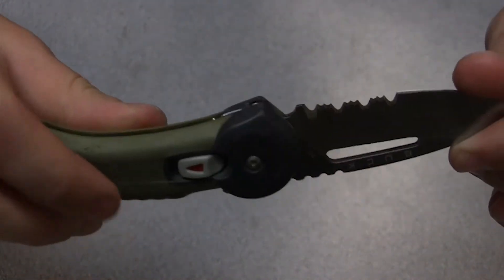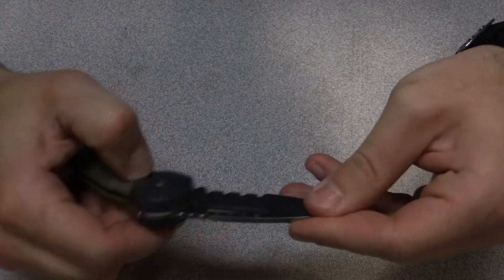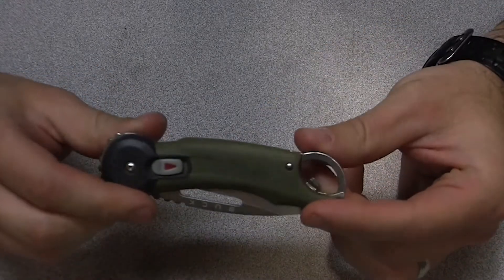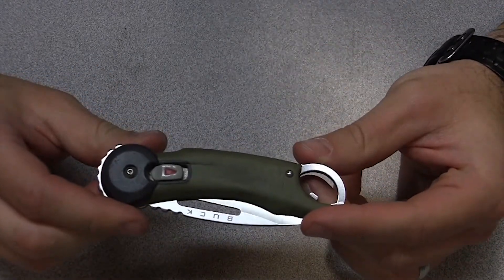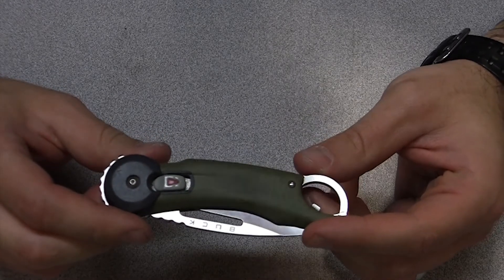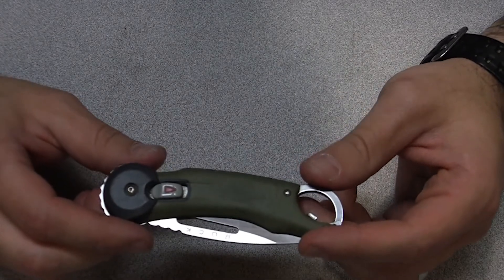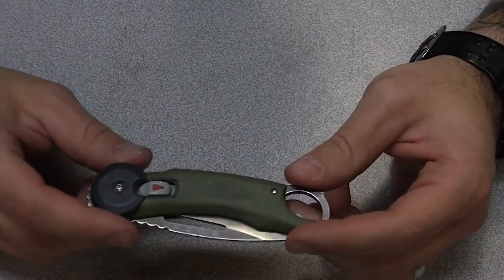But why this knife? Why is this the first knife that I talk about? By the way, this is not a knife review — not at all. There's a trillion knife reviews. This is an opinion. My opinion. Thanks for taking a look, I appreciate it.